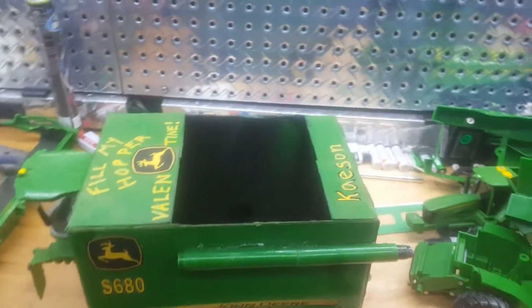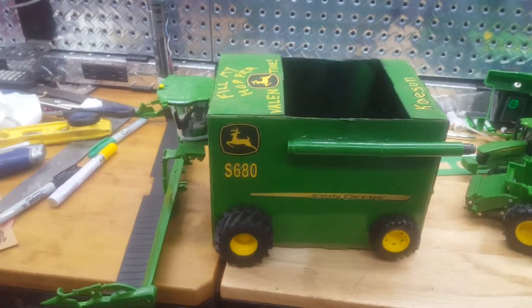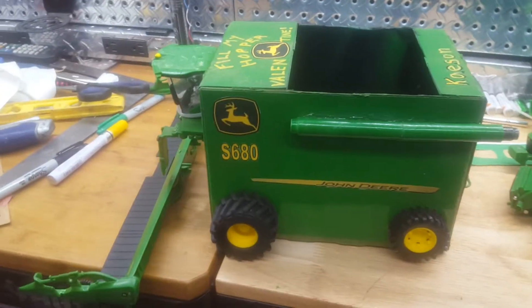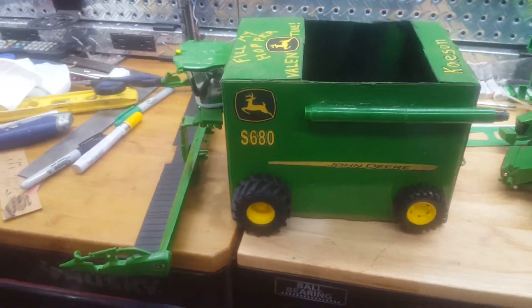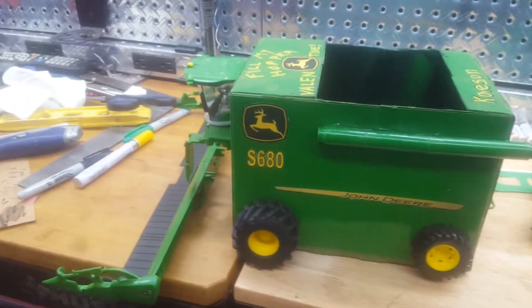Happy Valentine's Day, YouTubers! I just wanted to do a quick how-to video on making your own combine John Deere Valentine's Day mailbox, because the kids are doing the Pinterest ideas and you saw some ideas, and I thought I could do a step better.